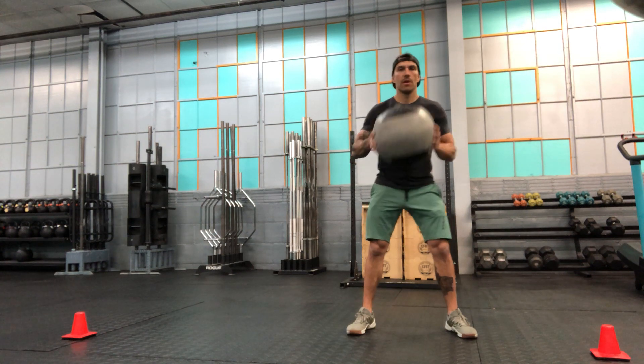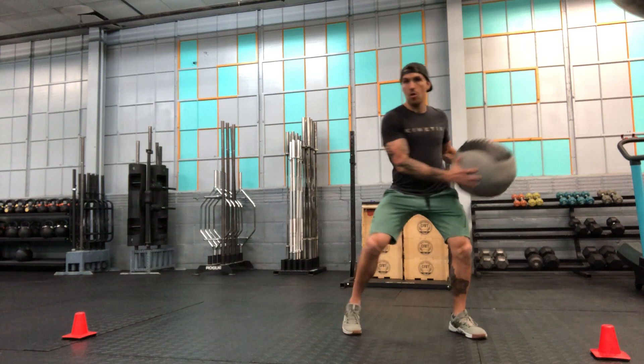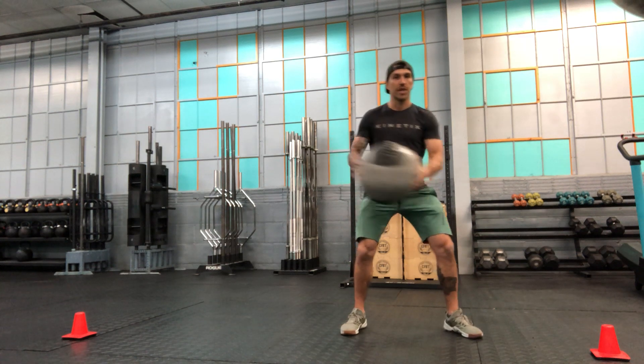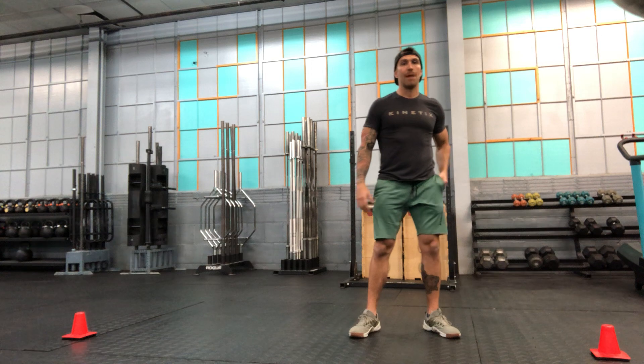Something relatively light. And I'm going to turn, and as I throw, I'm releasing. It's a rotational throw, so I'm throwing to my side, and I'm using that rotation to release the object.